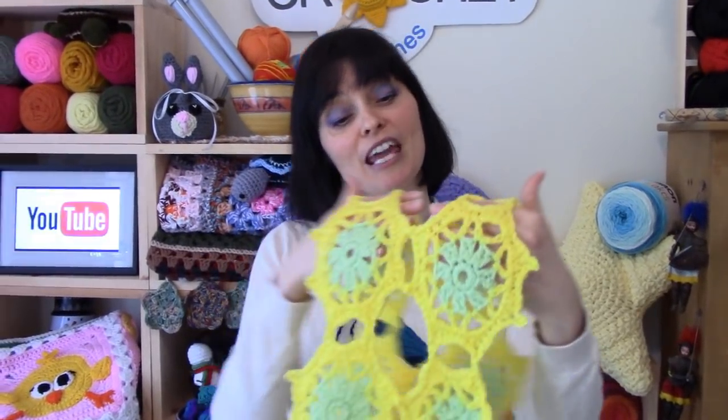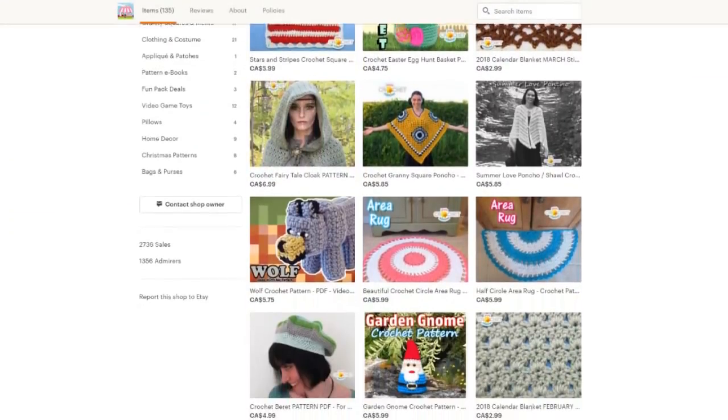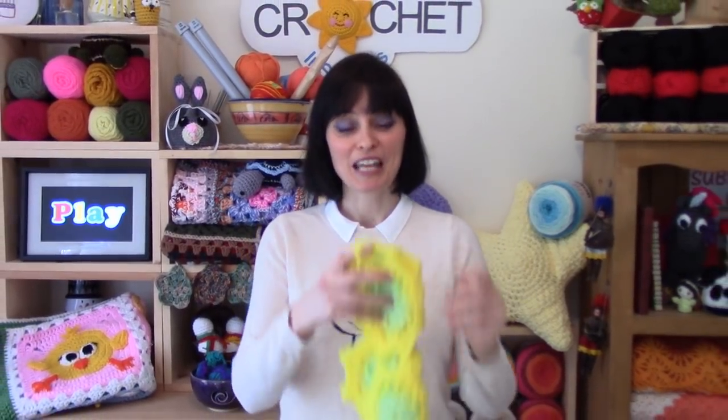If you'd like a written copy of our spring flower table runner pattern, you'll find it for sale in our Etsy shop — we'll put a link in the description box down below. A big thank you to everyone who has popped in recently and done some shopping — we really appreciate your support. Thank you so much for tuning in this week and making this little table runner along with us. We will see you soon on the Jada and Stitches Show — until then, stay safe, stay crafty, and have an awesome week! Bye everybody!